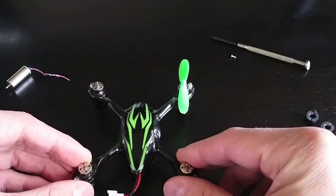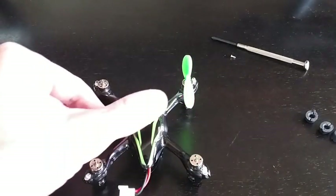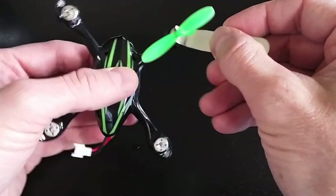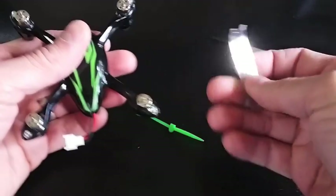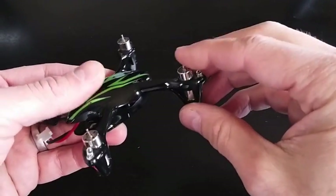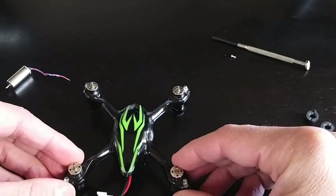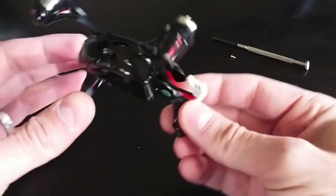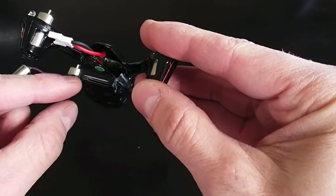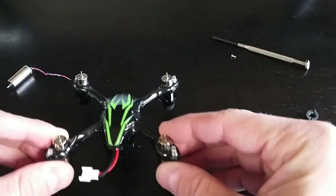I've already done a couple of things to speed this up — took off the other three propellers. You're going to remove the propellers with the propeller key, or sometimes you can just remove them without it and they just come right off. This is the motor we're going to be replacing. I don't use the camera, so I'm actually going to remove the camera board and SD board in order to hopefully get more flight time out of the battery.